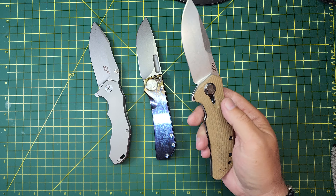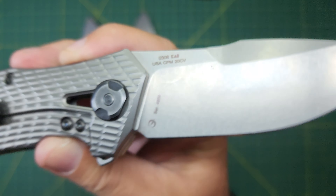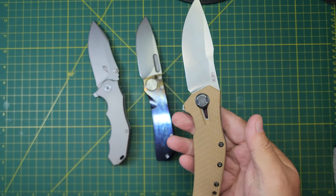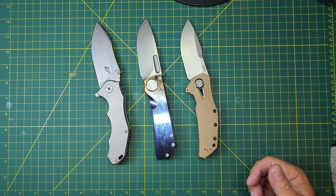I've got these three beasts of a knife right here. I'm going to compare these three knives. I've got the Efengrow EF905 in 14C28N and titanium, the Tucson TS346 in D2 — also a titanium knife with the anodization — and the Zero Tolerance ZT0308 in CPM20CV.